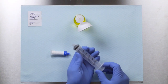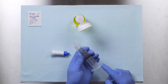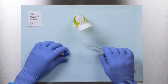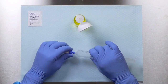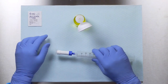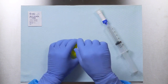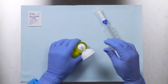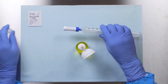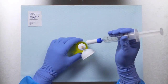Draw a volume of air equivalent to the dose into the syringe. Hold the blue hub on the injector and connect to the syringe. Ensure all luer lock connections are securely tightened. Remove the cap from the protector connection interface. Remove the injector protection cap.